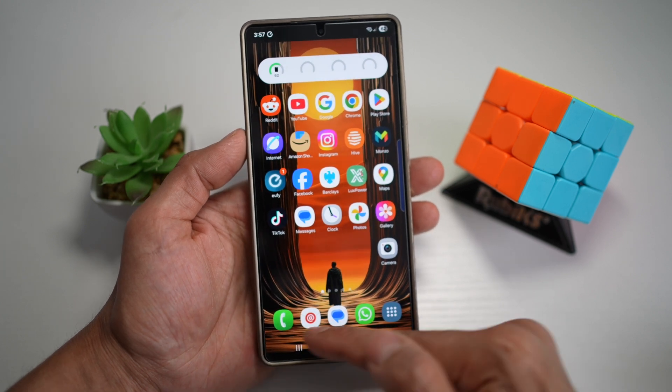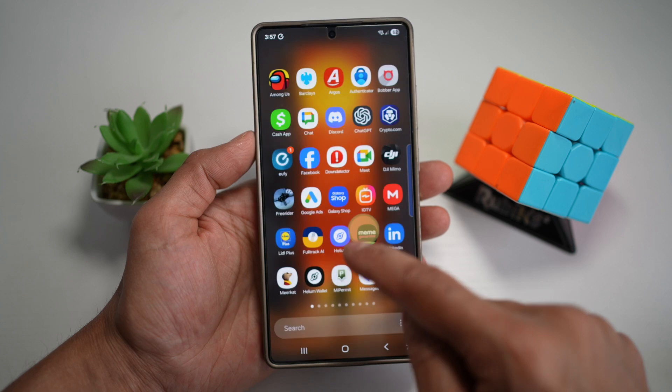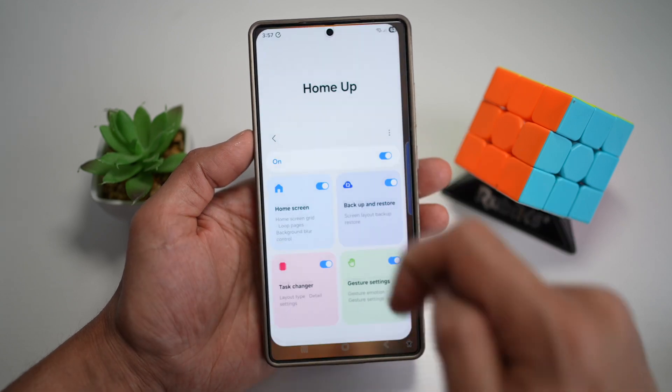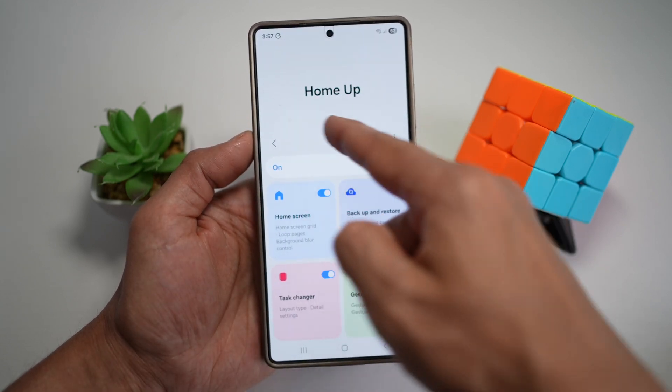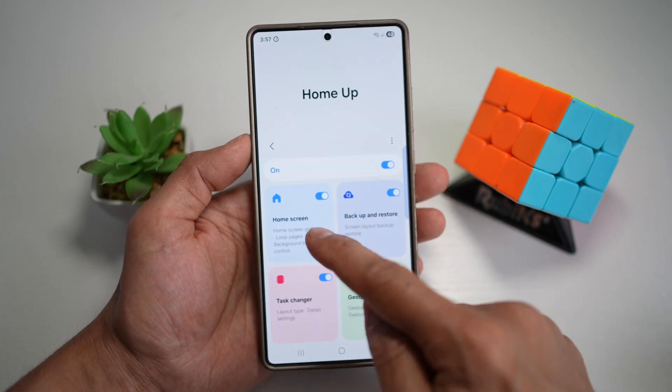So let me show you how to hide this bottom dock on your Samsung S25 Ultra. First, you're going to go ahead and open up the Good Lock app. In the Good Lock app, go ahead and open up the Home Up module, turn this feature on, then tap on Home Screen.